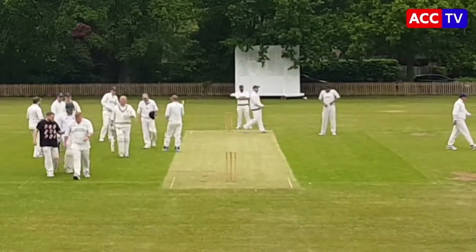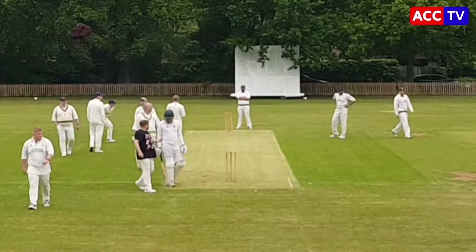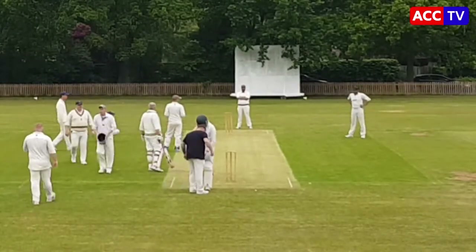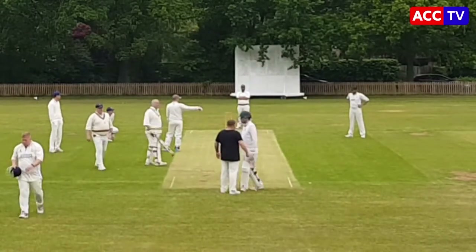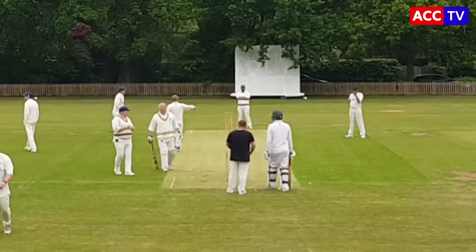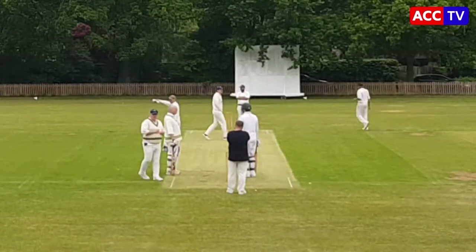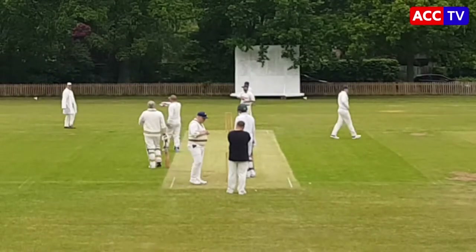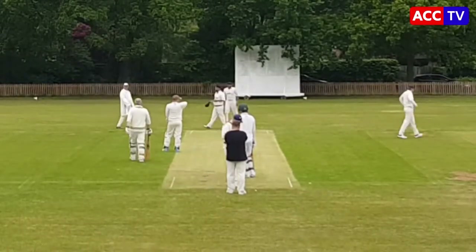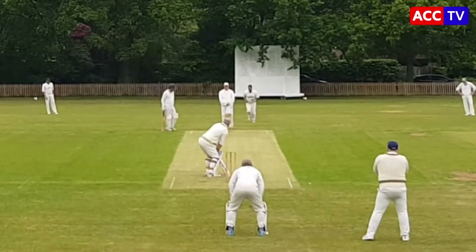The second team batting highlights from last Saturday's game against Barrow. First of all, an apology — I had some technical issues so I didn't actually capture the last 15 overs on video, which were probably the most exciting part of the game. The battery charger pack I used didn't work and the phone ran out of battery. Anyway, we'll show you what we've got. Dave Hurst and Bucky opening the batting.